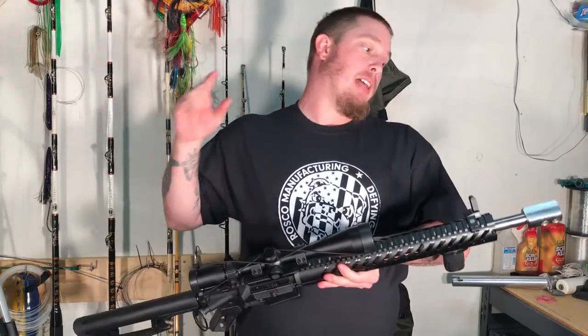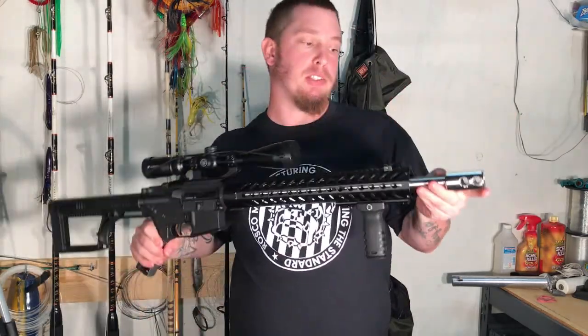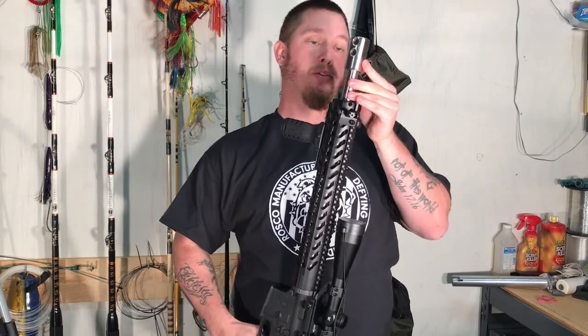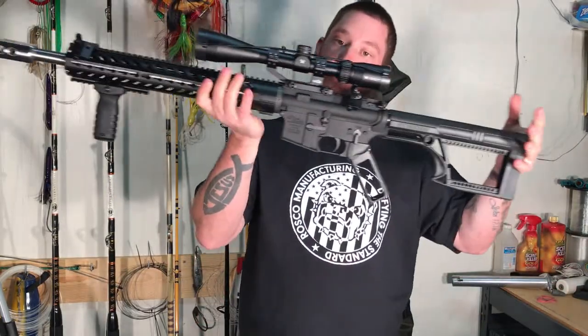The last piece is the muzzle brake. The video right before this was the one I did on the muzzle brake. This is a stainless steel muzzle brake and, as you can see, it's pretty big — you can see the bore in there. I'll put the video in the description for that as well. But that is the 50 Beowulf build.